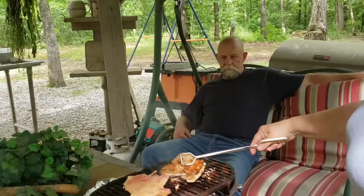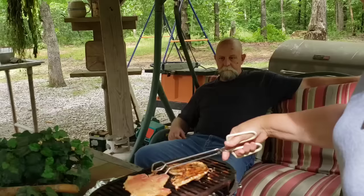This is my last two pork chops and I'll be done. They're cooking - they're cooking pretty quick, which is a good thing.